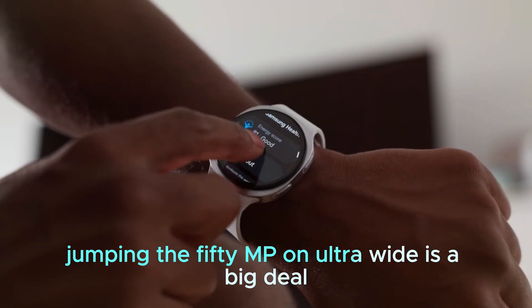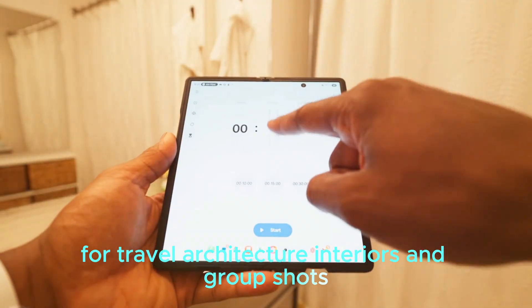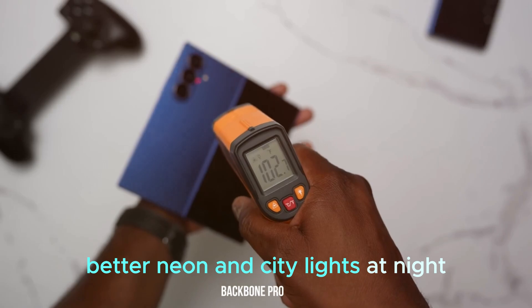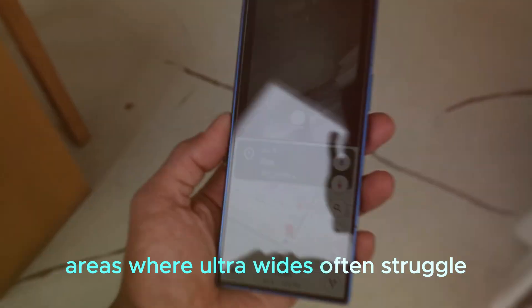Jumping to 50MP on the ultra-wide is a big deal for travel, architecture, interiors, and group shots. You'll capture more texture in stone and wood, better neon and city lights at night, and more faithful geometry at the frame edges — areas where ultra-wide lenses often struggle.